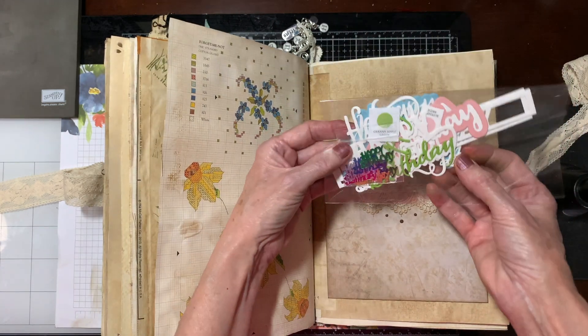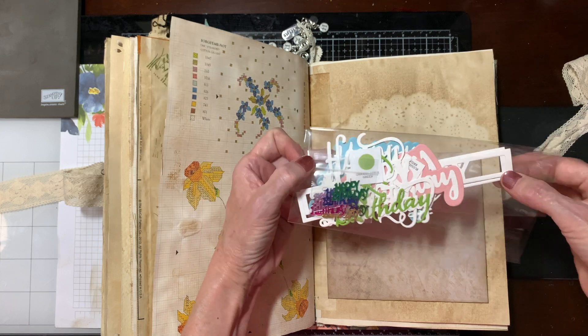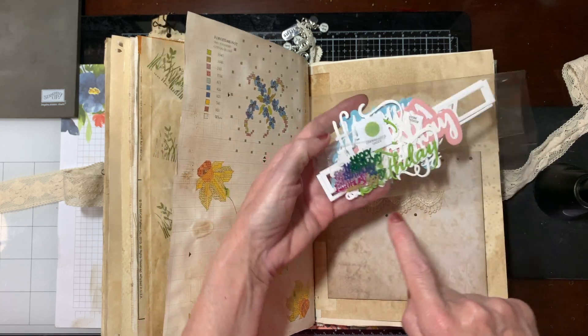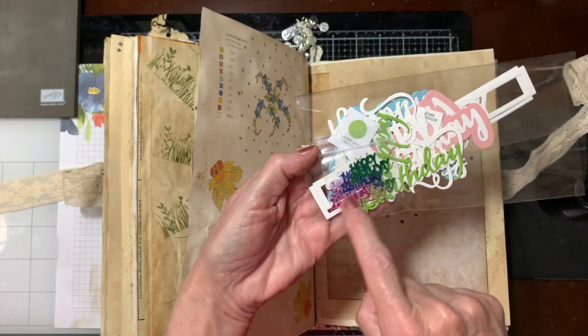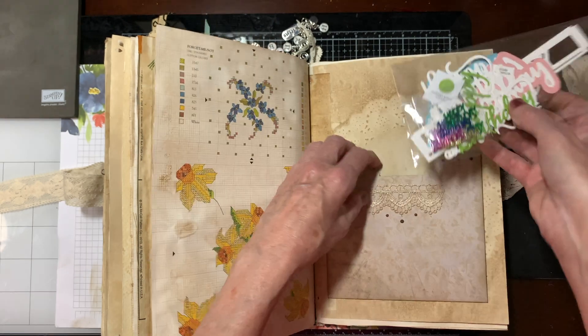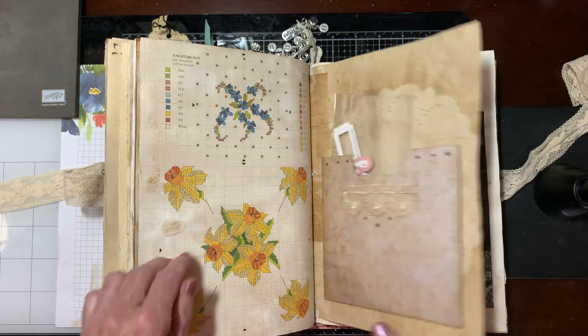This here is everything that I die cut that says 'happy birthday' — Granny Apple Green and Blushing Bride. These little happy birthday things I think I got at our Dollar Tree. Everything says happy birthday; there's also some plain ones that she'll be able to color the way she wants to.